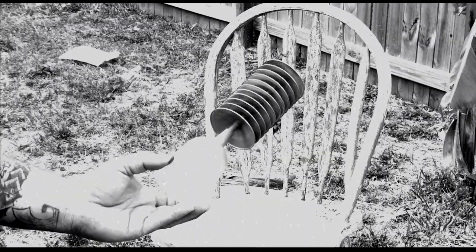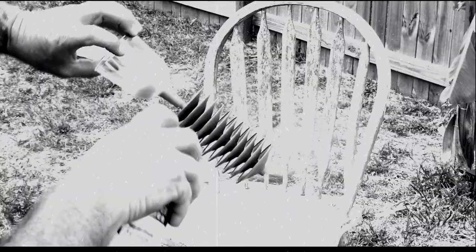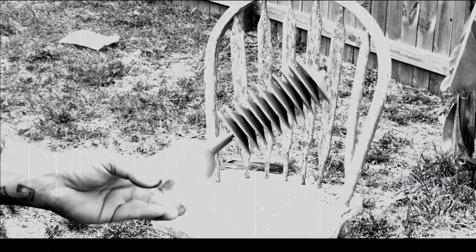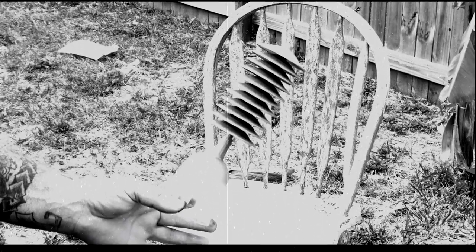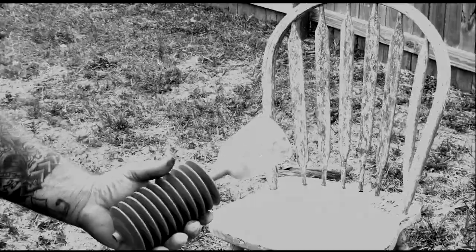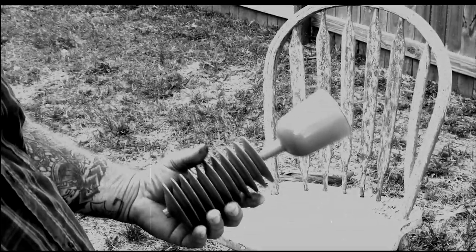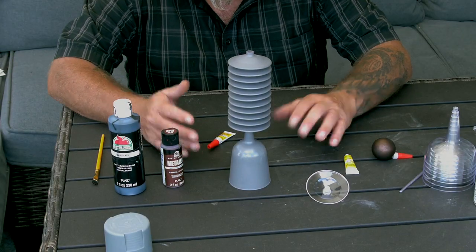There are a couple more spots but I'm sure I've got the coverage I need. I've got the first part painted and I'm gonna let it dry because I need to be able to handle it to get the rest. Now it's dry enough where I can hold this end, so I'm gonna blast the rest of it — dusting, even coats, don't go too heavy. Just want an even coat, and there we have it, painted and done. We're gonna let this dry and then attach our ball.